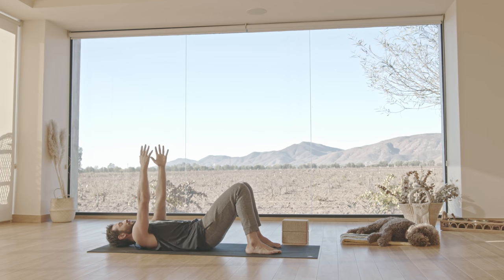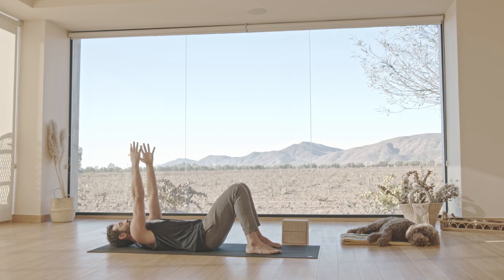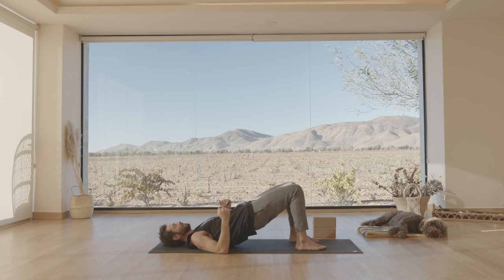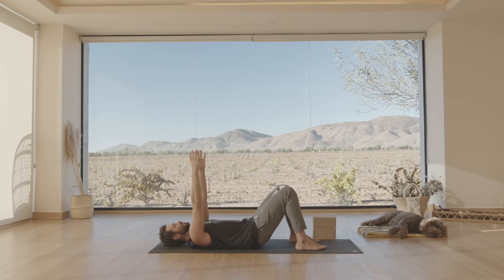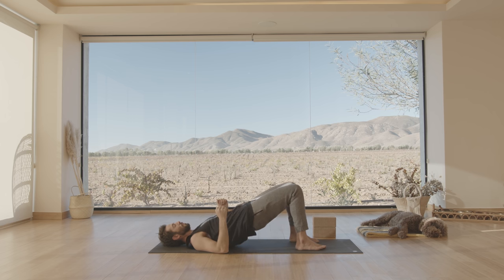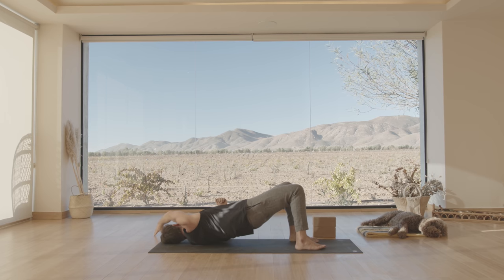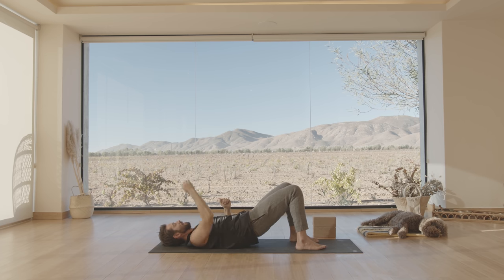Inhale, slowly lower. Exhale, still keeping the memory of the ribcage and pelvis connection because that's our core. Inhale. Exhale. Now hold your hips up, take this right arm, reach up and over. We're going to bring you to the left side of the shoulders — look over to the left shoulder to the ground. Lower yourself down.